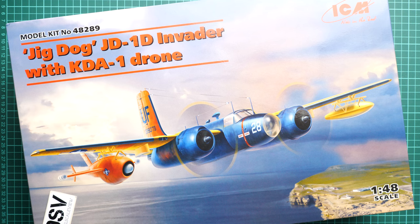Hello everyone, today we have a new video review. This time we are going to talk about a fresh release from ICM in 1/48 scale — it copies the so-called aircraft JD-1D Invader, but this time it comes with the KDA-1 drone. Both kits were available as solo releases before, but now we have them combined into one box, which might be an interesting thing to assemble in the popular 1/48 scale.